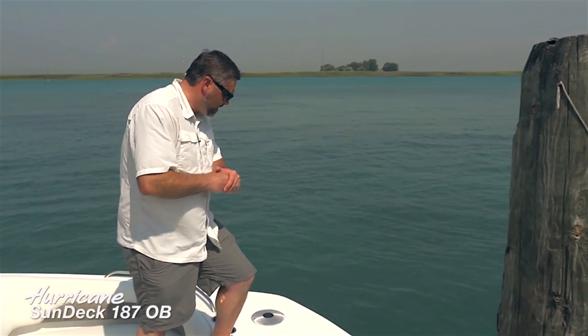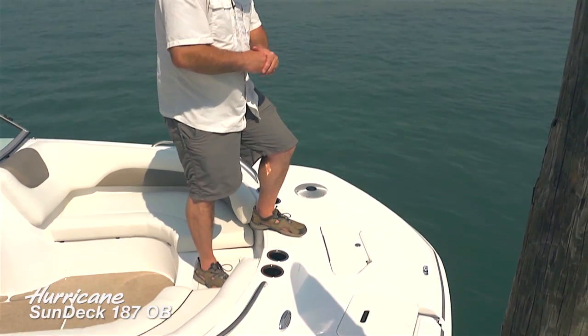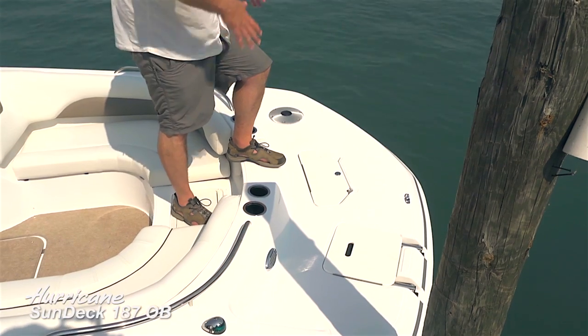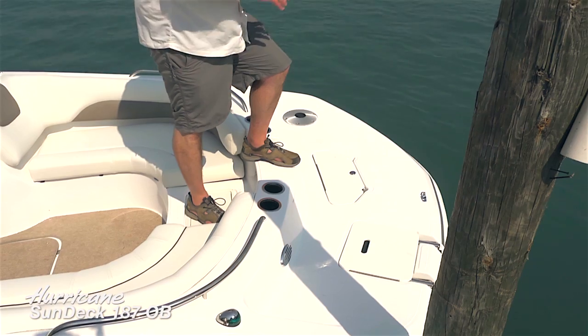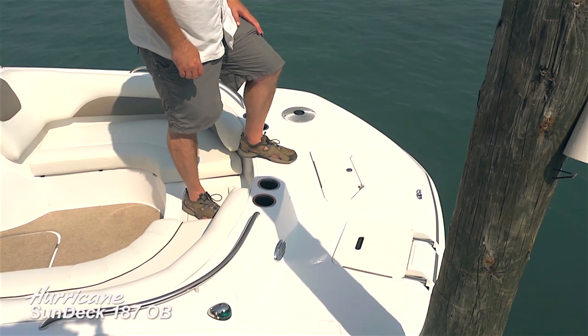Up on the bow of the 187 outboard, you can see an expansive forward deck, all covered with a non-skid surface. These boats have an 8'6" beam — a very, very wide boat — and on that deck boat design, you carry that full beam all the way forward, which really opens up the forward seating area.